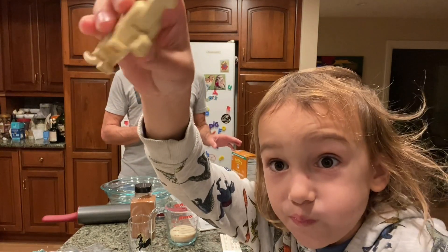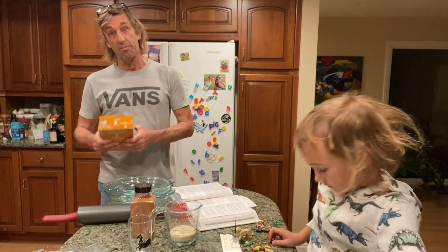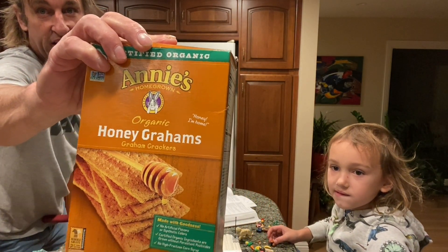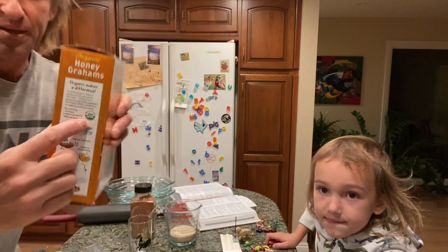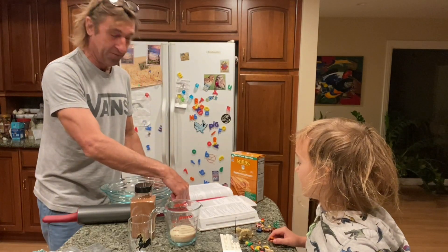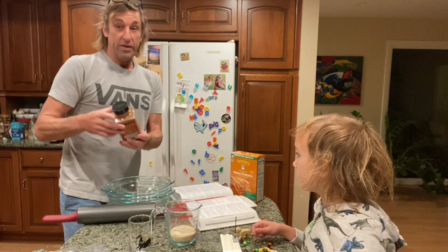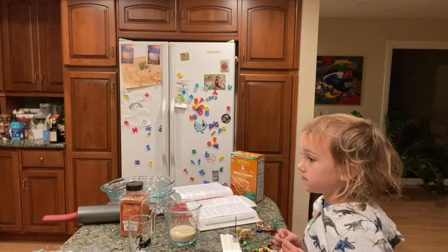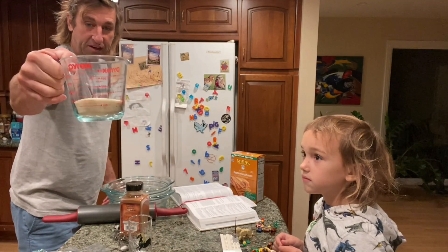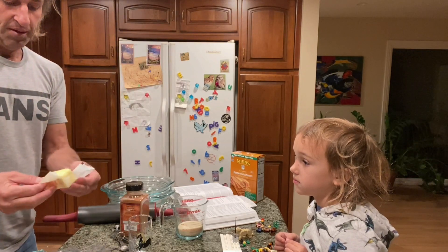We're going to do the crust first, cook it for a little bit, and then make the cheesecake. For the crust you need graham crackers — we're using Annie's honey graham crackers, organic. We're doubling the recipe: three cups of graham crackers, two teaspoons of cinnamon, about half a cup of sugar, and twelve tablespoons of butter.